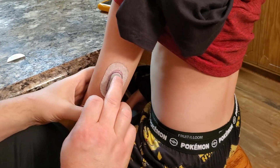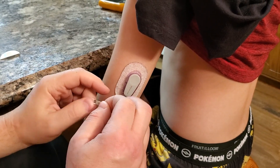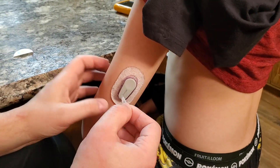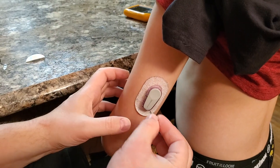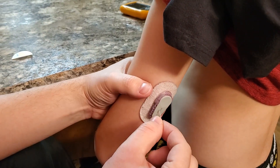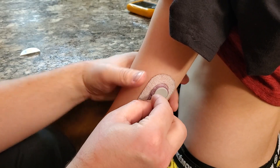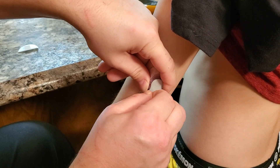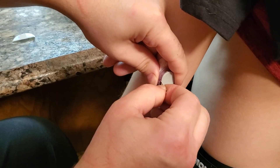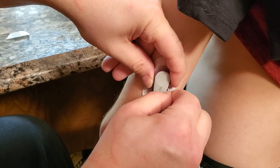The first thing we need to do is get the transmitter out of the sensor. Dexcom changed the sensors so that it's really hard to remove. Normally you're supposed to break the sensor in half and slide the transmitter out, but what we're going to do is use a thin object like a test strip to pop the transmitter out while leaving the sensor on. You may need more than one old strip because you kind of wreck them in the process.